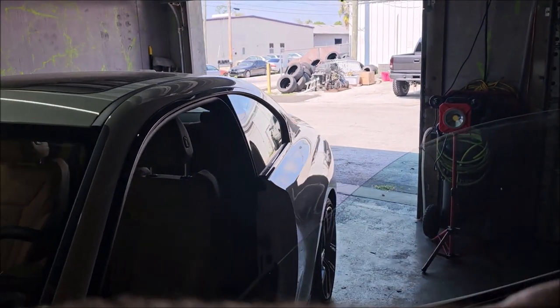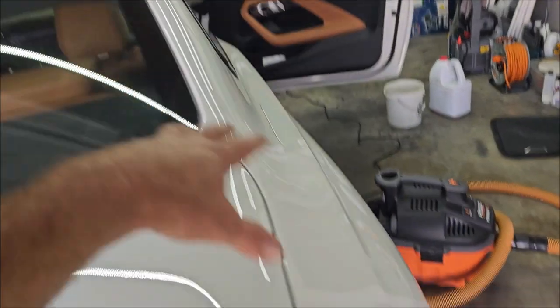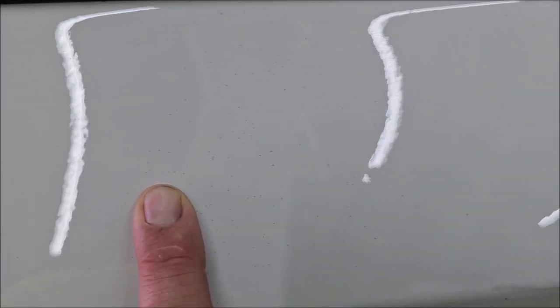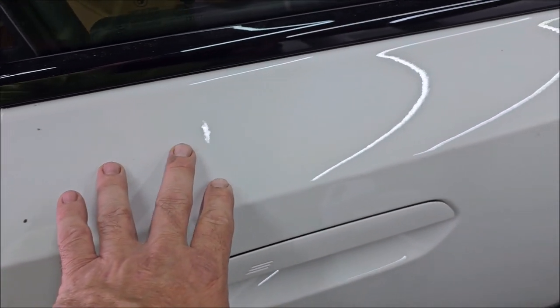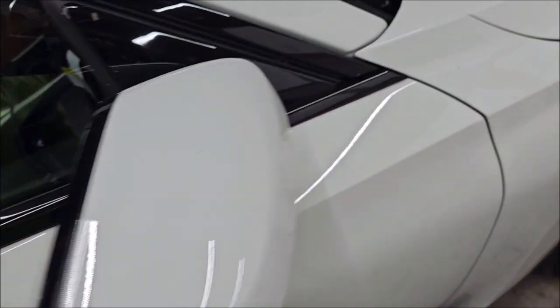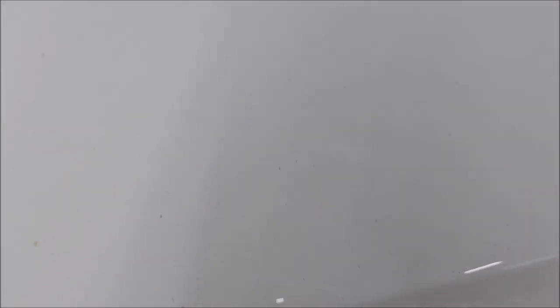It has overspray everywhere from front to back, but it is most densely populated in the back — it is all over the car. Here is the passenger rear quarter and you can see it is everywhere. And everybody asks, does VersaCoat leave orange peel? Well, look at this factory orange peel — who cares? Anyway, it is everywhere. All those black dots.